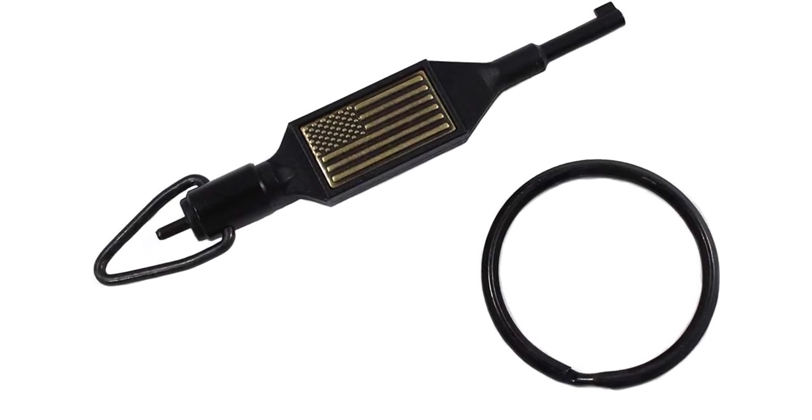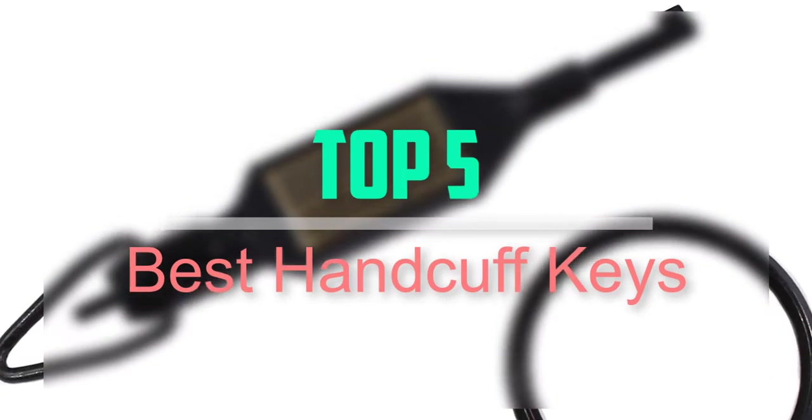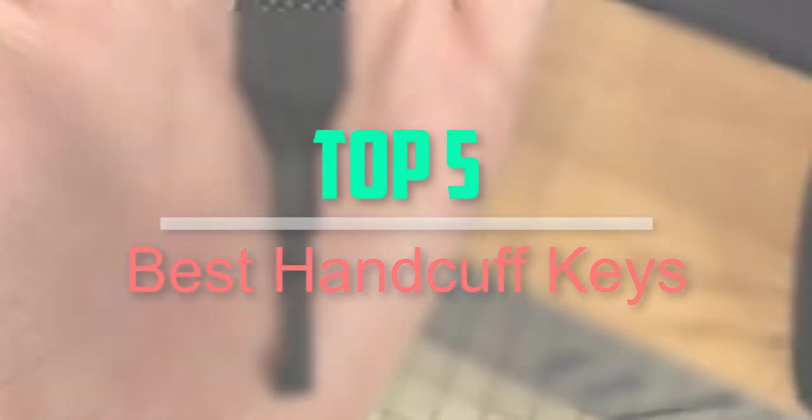Hello everyone, welcome back to our new video. In this video, I will give you more information about the top 5 best handcuff keys that are available on the market.